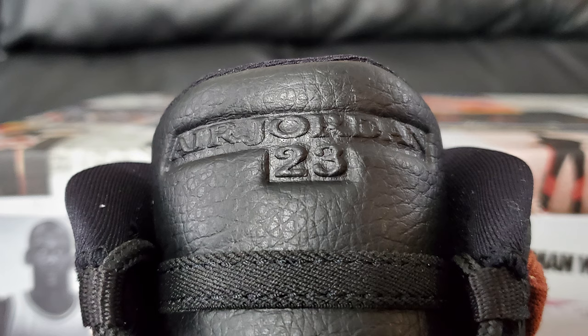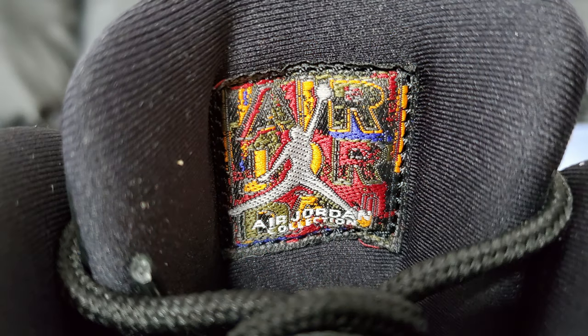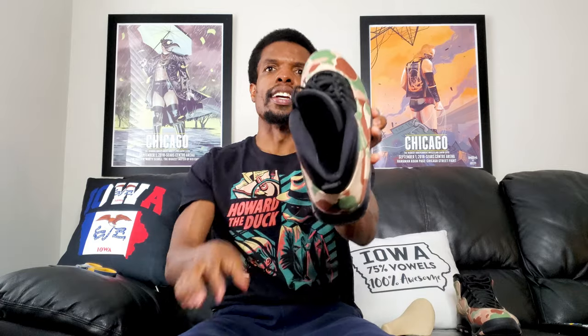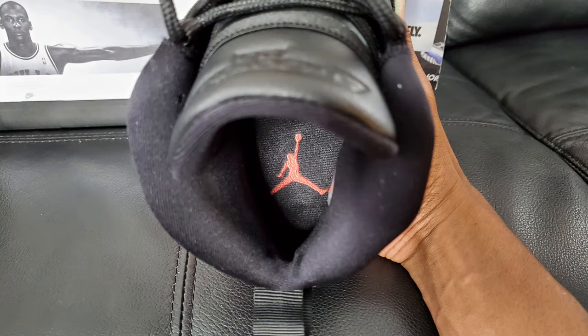At the very top, topping things off, you've got the tongue. Across the top of that you have 'Air Jordan 23,' because you've got to remind people that this is a Jordan. And then a little tag on the back — that's where pictures come in — it's showing you the Air Jordan collection patch in there, which has some nice colors going on. On the inside, it is just a black insole with a red Jumpman, kind of like that red Jumpman you saw on the bottom of the shoe.